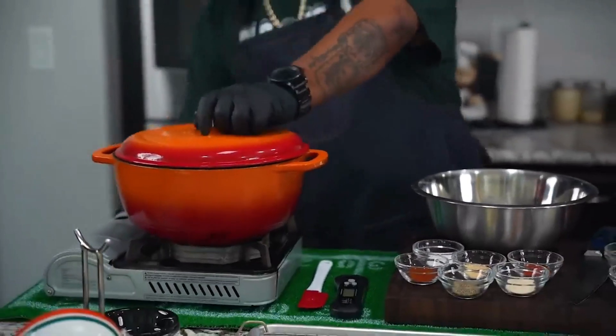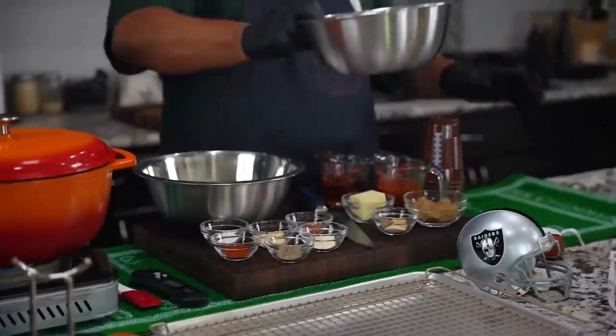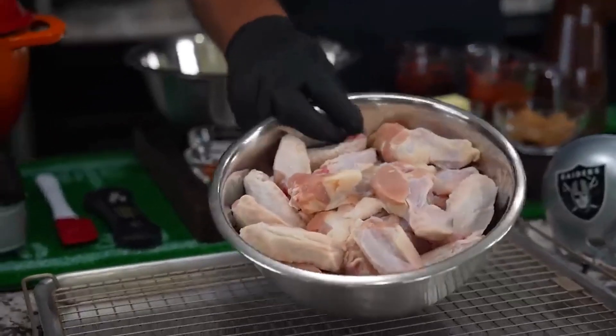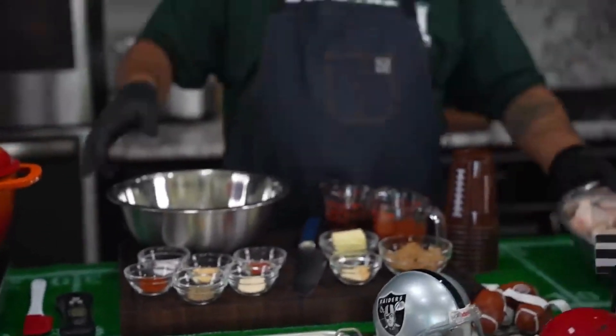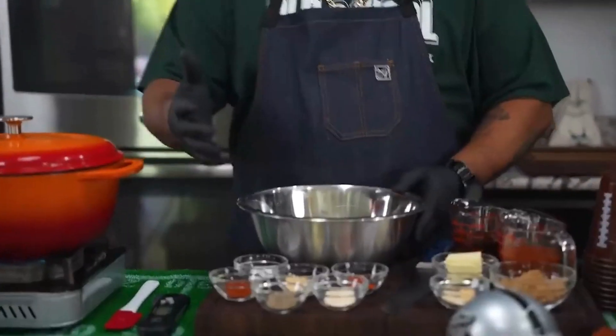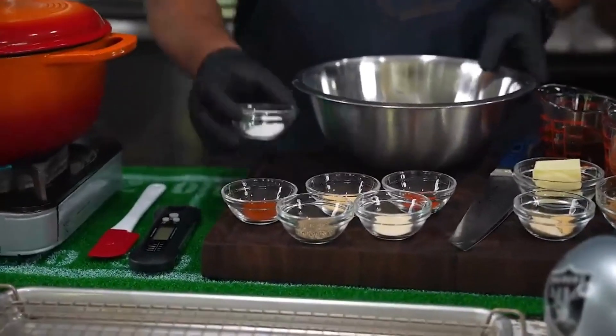Let's start bringing this up to temp. These are my wings — they've already been washed and patted dry, you guys can see them right here. Now I'll get ready and get started. You've got your flour and all of the ingredients on the right side — go ahead and just add them all in.